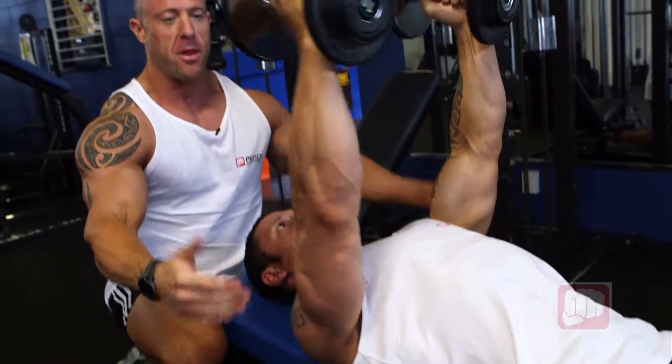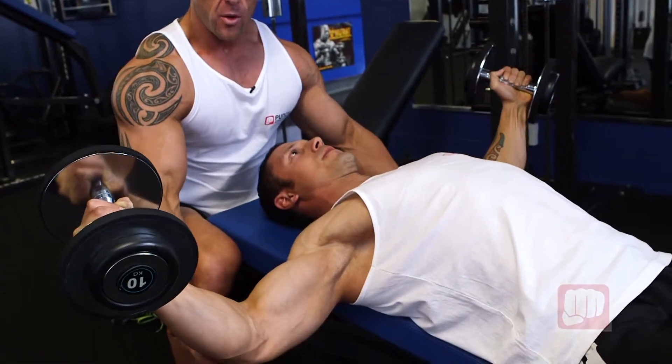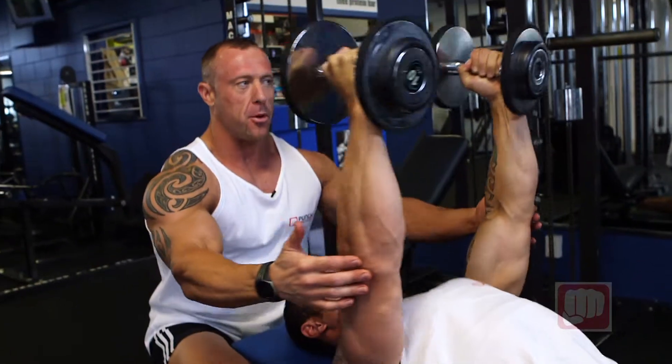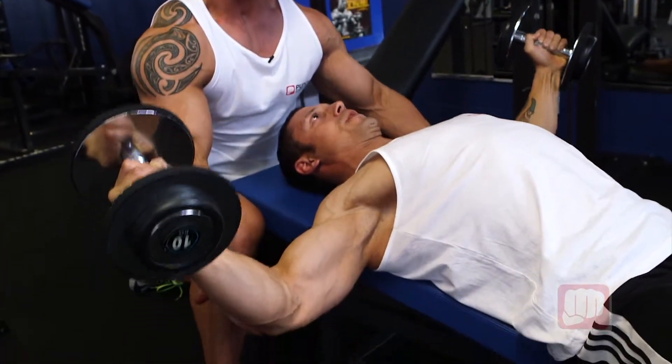If you've got a spotting partner, spot from the elbows, ladies and gentlemen. Don't let him do too much without assistance. Come down, assist from the elbows, and push up. I'm not taking his weight, I'm just assisting, just in case he fails.